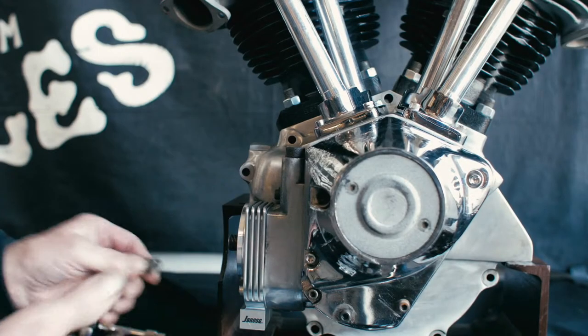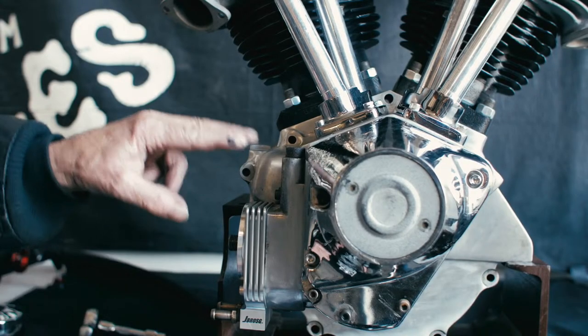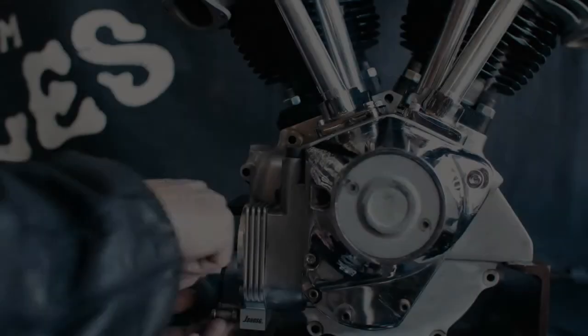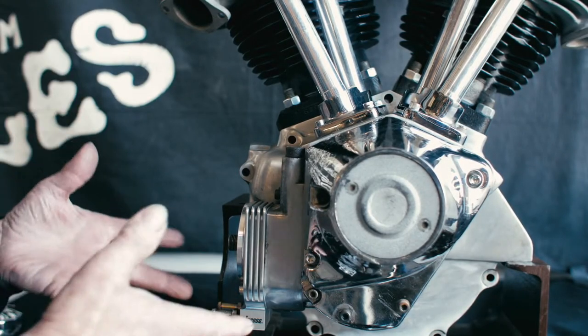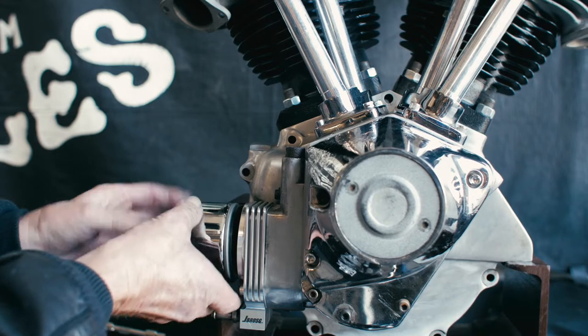After it's installed, replace the nipples. The feed and return from the top are the same on the bottom — this is feed, this is return. After the nipples are secured to your satisfaction, the last thing to do is put your new spin-on oil filter on there.